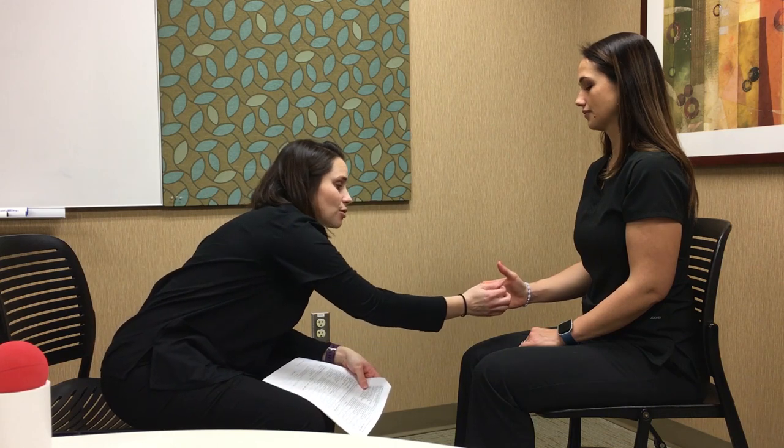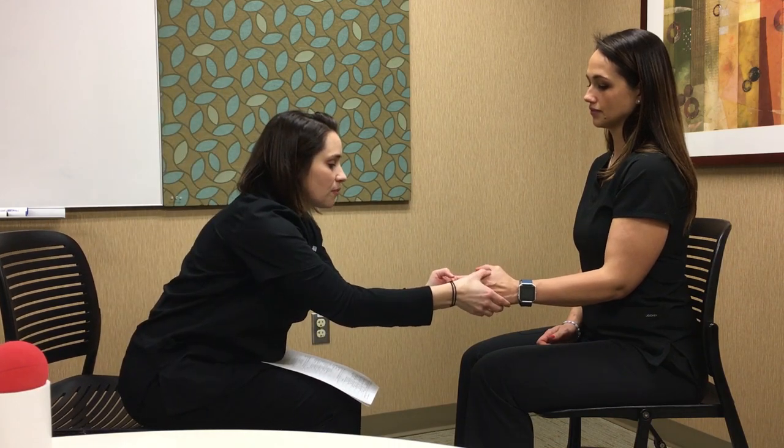Moving on to the hand. Have the patient make a fist — what you really want is opposition of the thumb. Many people tuck the thumb in, so cue them to bring it across the knuckles. Check both sides, making sure all fingers are closed. Then look for full digit extension — all digits. For PIP and DIP flexion, cue the patient to bring in just the tips of their fingers, hold, and apply gentle resistance. This is a difficult position; you often have to cue them to straighten the proximal part and just bend the fingertips.